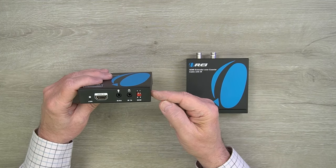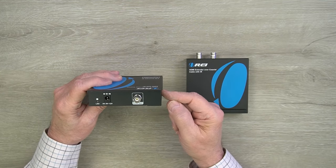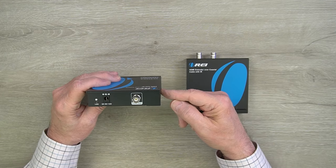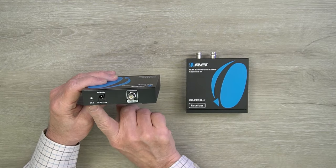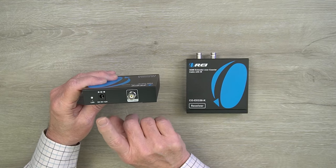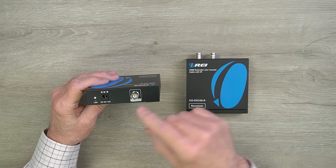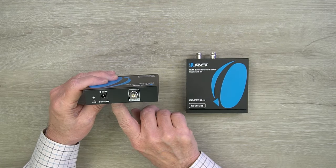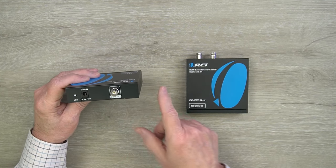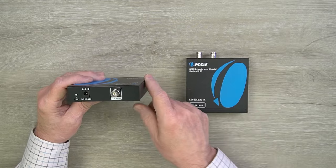To the right of the IR ports are two EDID switches that can be used to adjust the frame rate and audio style for the media content you'd like to transmit — those are fully explained in the manual. On the rear of the transmitter, starting on the left, you'll find a power LED. Once you add power, the unit starts an internal power-on self-test and lights that LED once it passes. To the right is the DC input port for the included power supply, and finally to the right of that is the coaxial connection for the RG6U cable you'll connect between the transmitter and the receiver.